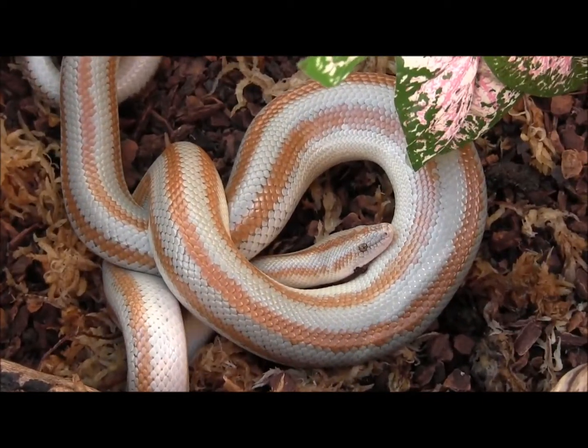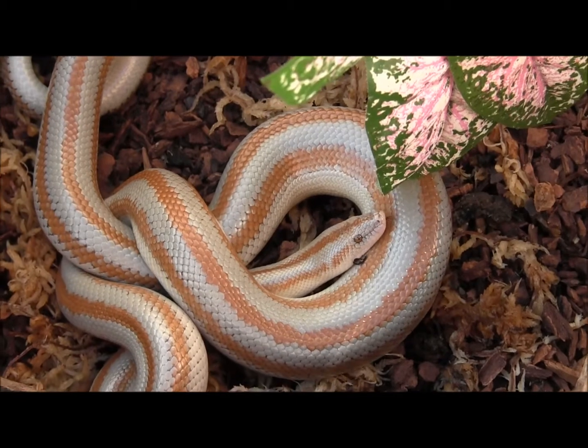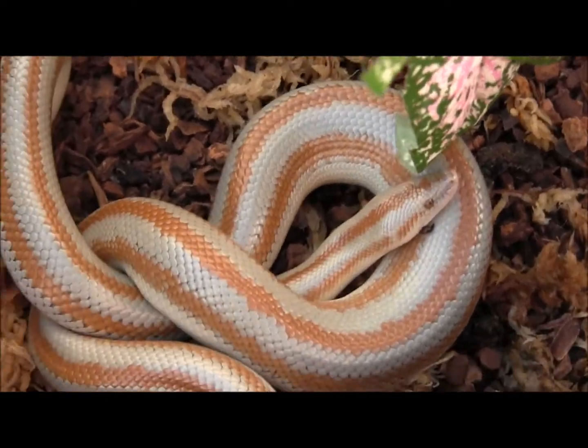This particular snake here is a San Felipe rosy boa. We've had this one for a little while now, so we're pretty used to it and it's used to us. It's actually really mellow and sweet. Just ate on Wednesday — it's been feeding on small adult mice, or hopper mice if you have to order frozen thawed.